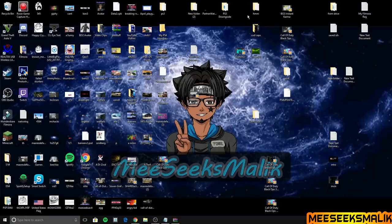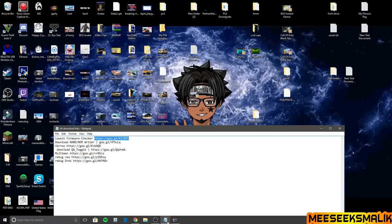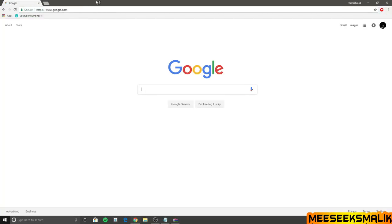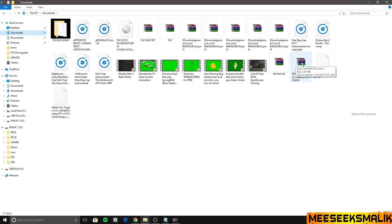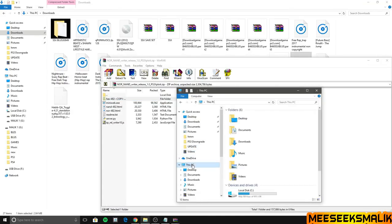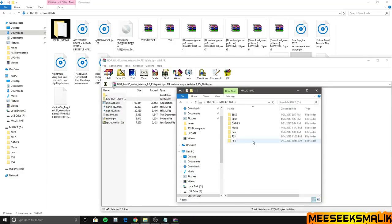If your PS3 is compatible, let's continue. Now go ahead and download the next files: the NOR/NAND write file, Ferrox custom firmware, and the QA toggle — all links are in the description, along with a written tutorial. Once you have all files downloaded, open the exploit archive. You only need the main exploit folder — ignore everything else. That folder is the important item in the exploit.